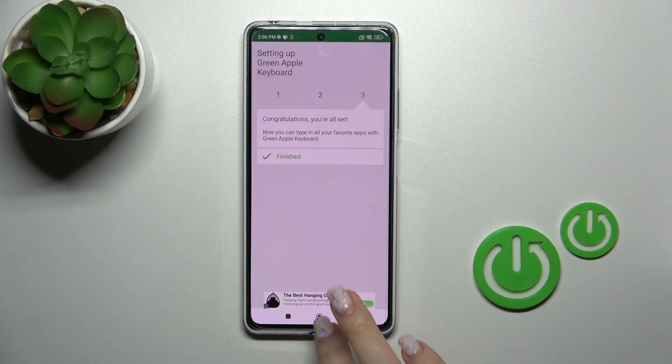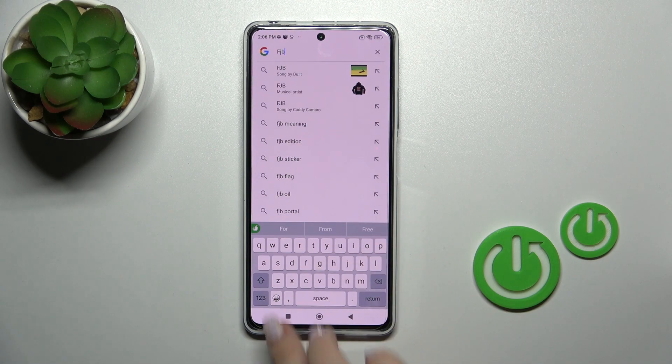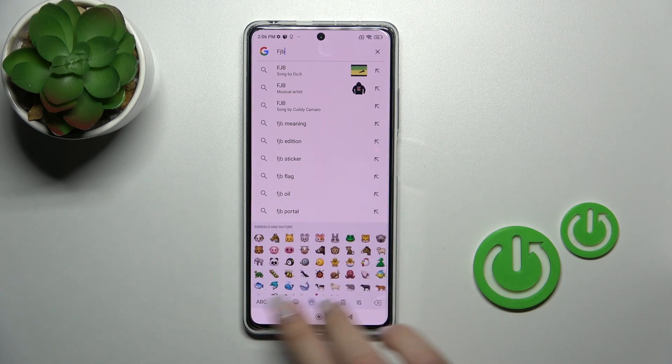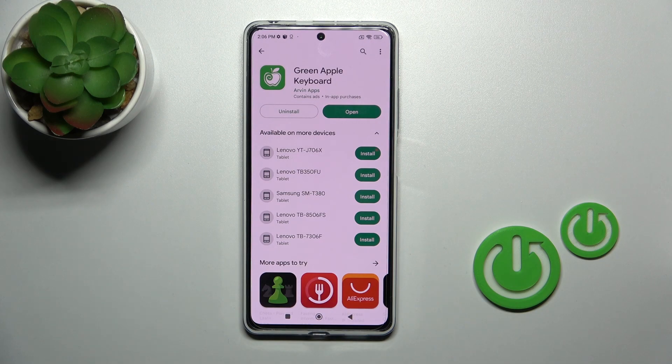Now the process is finished. Let's check the new look of our keyboard — we can see that it's very close to the iPhone one, as are all of the emojis. That's it, thank you for watching, and if you find this video helpful, leave a thumbs up and subscribe.